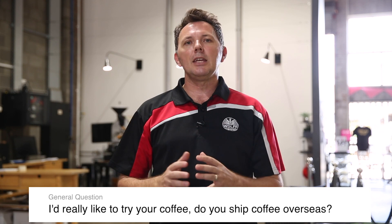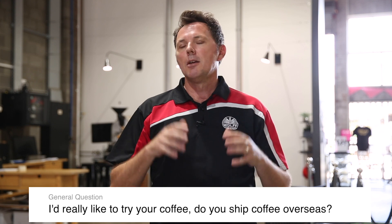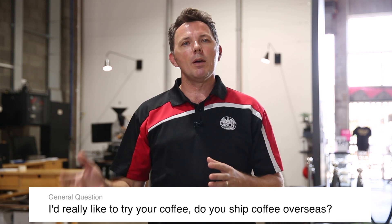One last general question we've been getting: if you want to buy our coffee internationally, please do — we have international shipping available through our web shop at wolfcoffeeroasters.com.au. We use Sendl for all international packages. Please continue to watch and subscribe. My name is Peter Wolfe — thank you very much for watching.